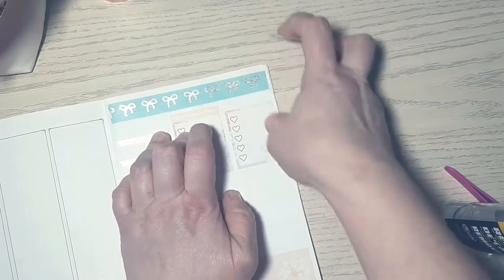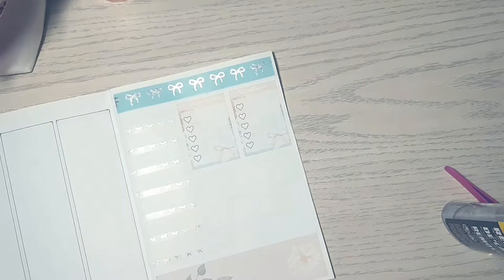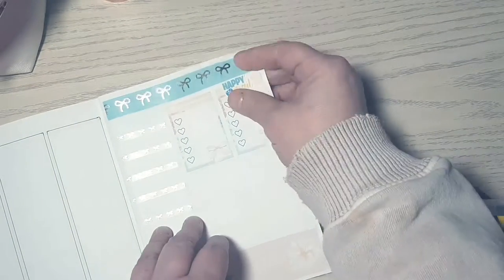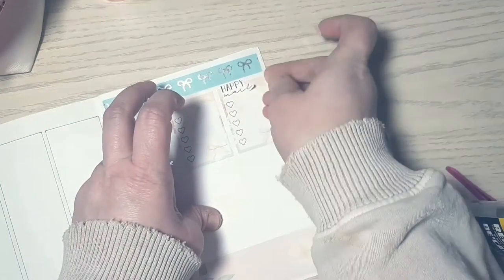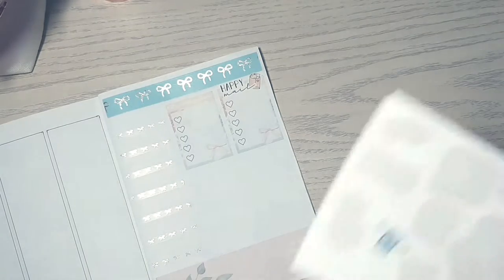I went to find a happy mail sticker from my de-stash and found one from Simply Beautiful Plans. It was blue and yellow — it would have matched — but I wanted something softer. I went with her happy mail script instead: a simple black script that says 'happy mail' with a little envelope with stickers coming out of it. Thankfully the first one I put on was on a removable mat so I had no problems taking it off.